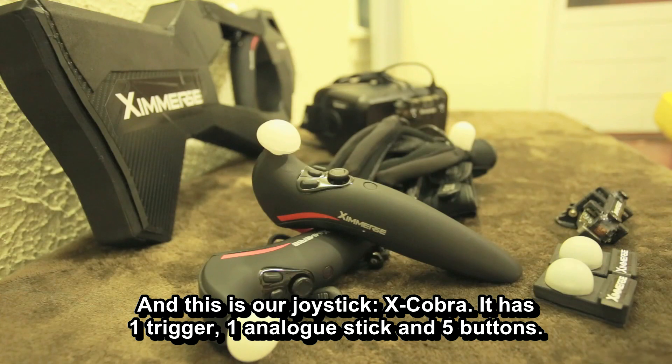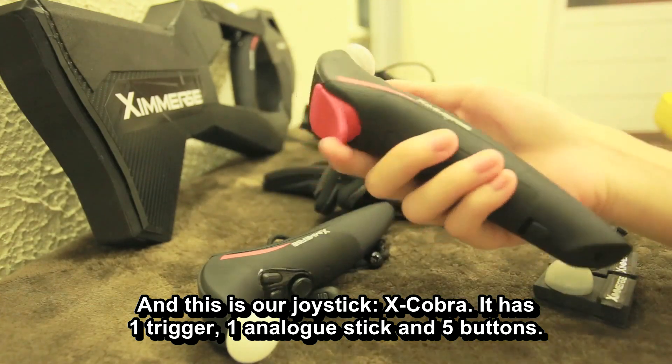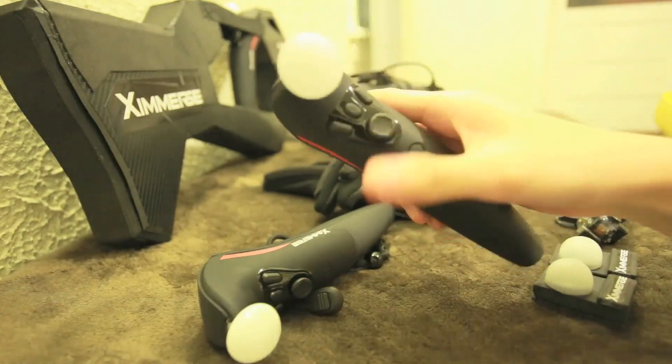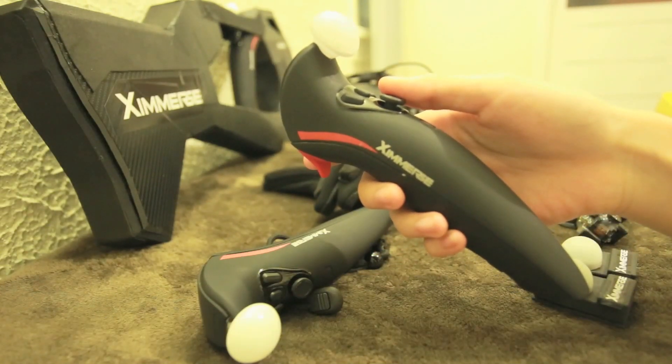This is our joystick, X-Cobra. It has one trigger, one analog stick, and five buttons. It also features haptic feedback and drift-free IMU modules.